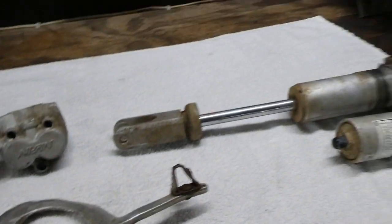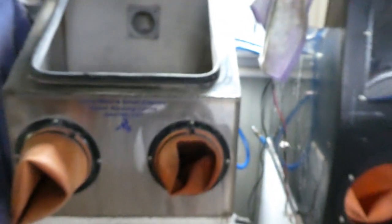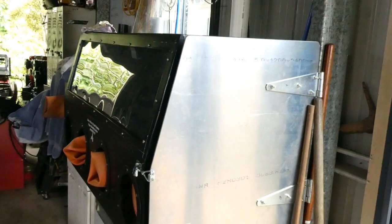So first I'm going to run them in the smaller blast unit. It's got aluminium oxide in it for a first pass, and then I'm going to take them over to the larger cabinet and run them with a bit of glass bead for a final finish. Here goes.